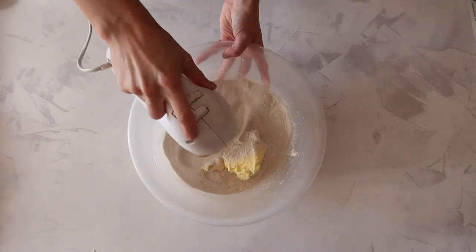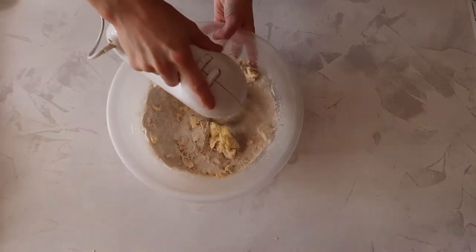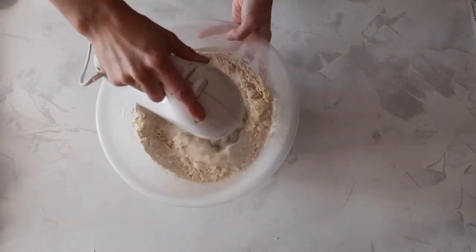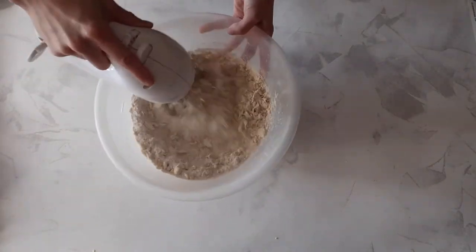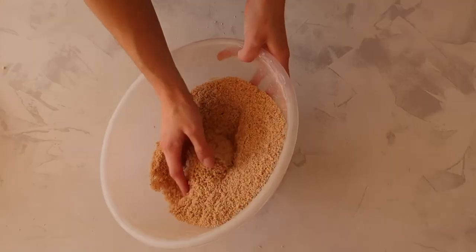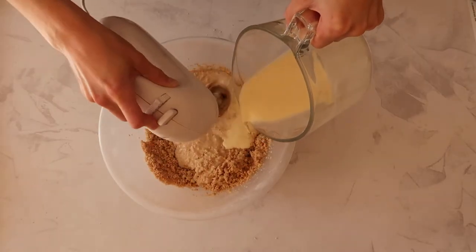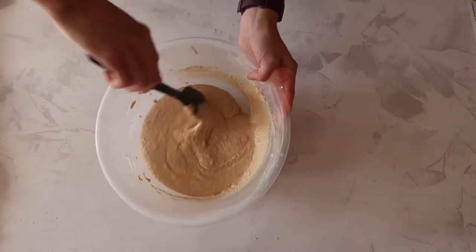We then want to combine the butter with our dry ingredients. Essentially what this method does is coat all of your flour particles in butter, minimizing the activation of the protein gluten, which could lead to a tough and rather dense cupcake. It could take a couple of minutes to fully incorporate — you will see that crumbly sand-like mixture start to develop, and once there are no large clumps left you can start to slowly incorporate your wet ingredients.